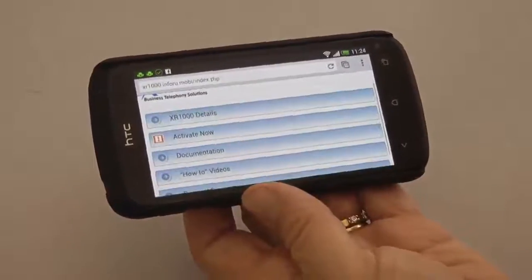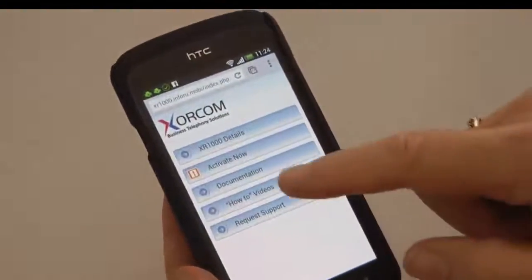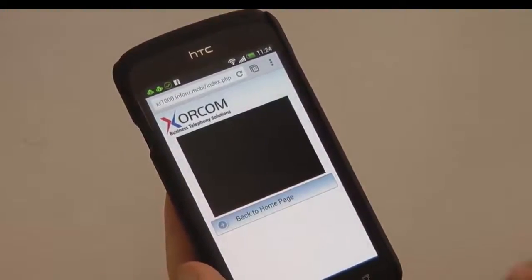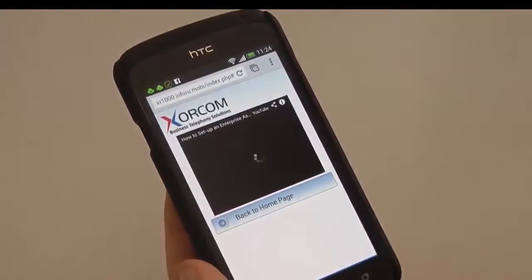There is also an option to watch how-to videos about the specific product that you have just scanned. This option is connected directly to our YouTube account and you can watch the video directly from your smartphone.